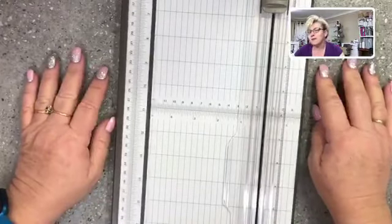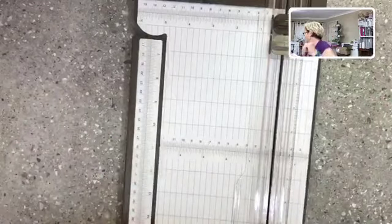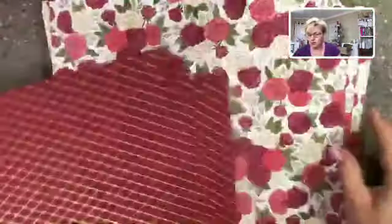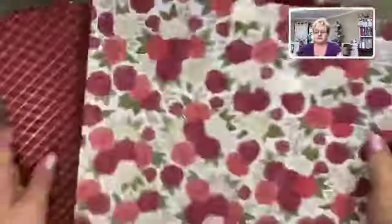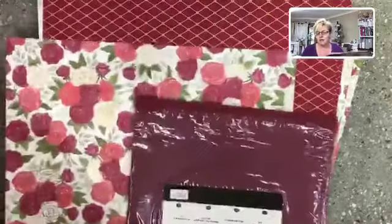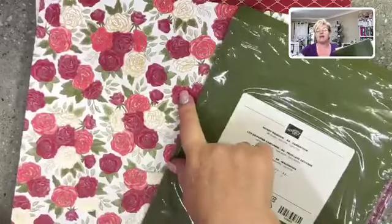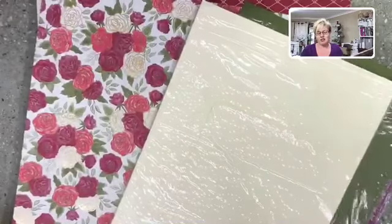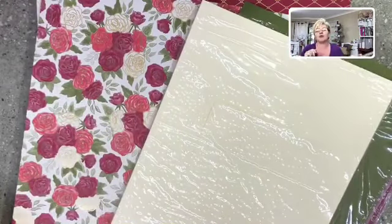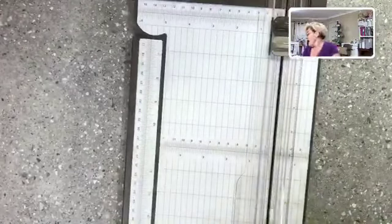I'm going to make some cards using the new suite. I'm winging this — no idea what I'm doing! Looking at the gorgeous designer series paper, I pulled out three colors I thought would work: Merry Merlot for the colored flowers, Mossy Meadow to blend with the leaves, and Very Vanilla to complement the gorgeous gold roses. I'm just going to try and make something and see how we go.